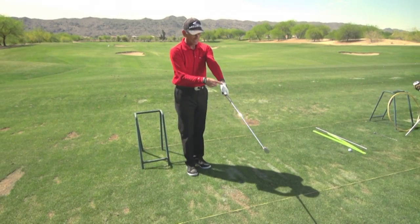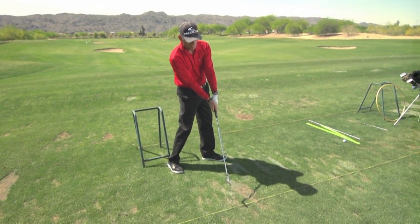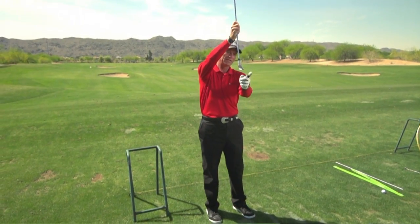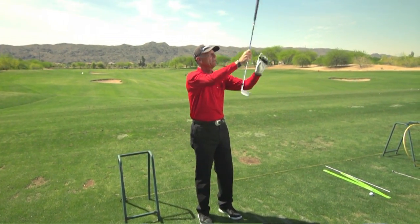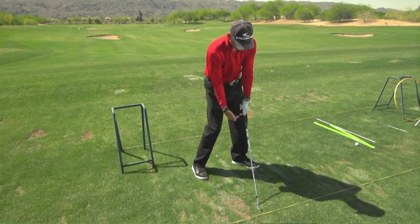The third key is what's called a flat left wrist — not a bent left wrist. If you want to use the club properly, the wrist has to be flat from impact through the separation point when the ball leaves. A flat left wrist simply means your left arm and club shaft are in one line, not two. The club is designed to make impact with the hands forward.